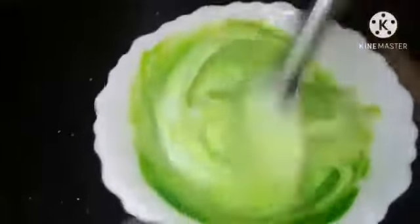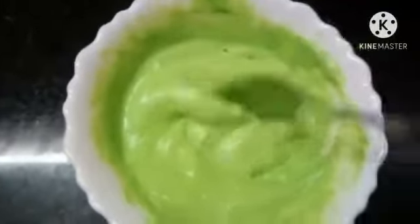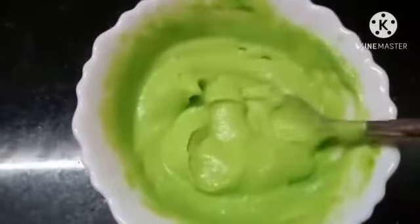We can see the whipping cream in the green color. We will mix it in this way. Let's put it in the packaging. Then we have the whipping bag.